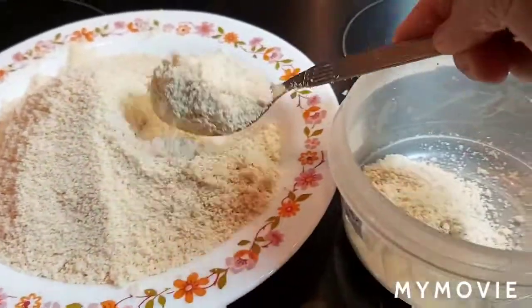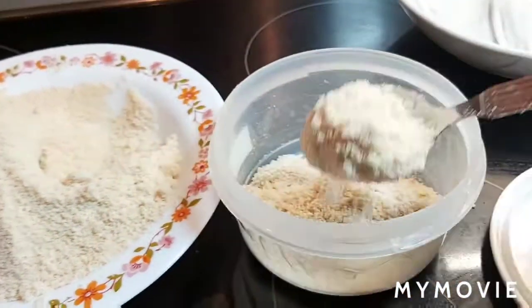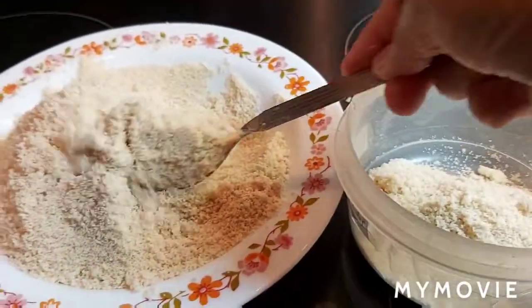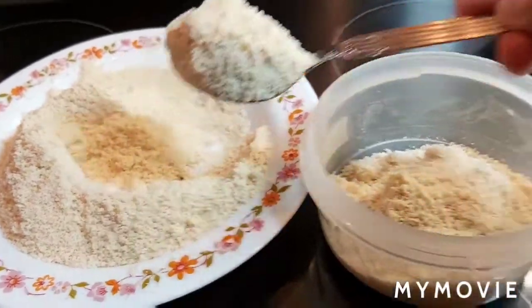Store it in the container. It keeps for 2 to 3 months very fresh. It's roasted, so it will keep very fresh.